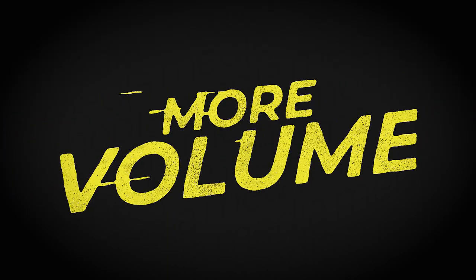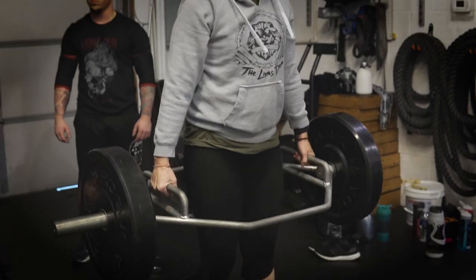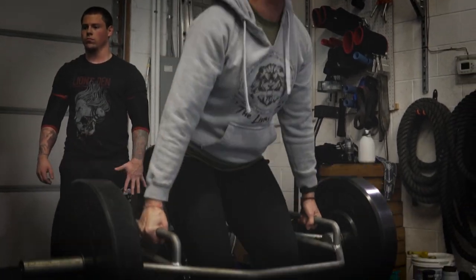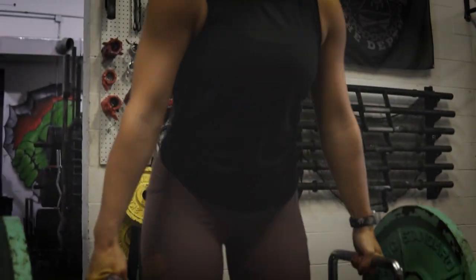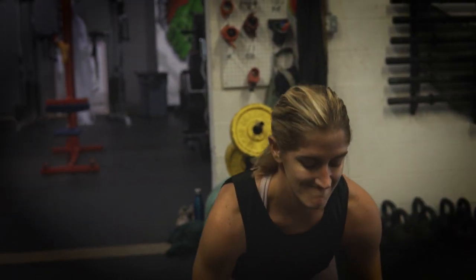Principle one is going to be more volume. Say I want to increase my deadlift and I've been doing the same sets and reps for a certain period of time. It was working really well, but all of a sudden we hit a plateau — we keep doing the same thing and it no longer works. My first step is to increase the volume of that lift. Maybe we were doing five by five; next week I'll switch it to six sets of five and increase that volume threshold a little bit to see if that gives me more progress.